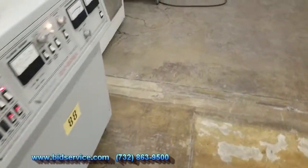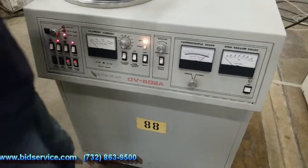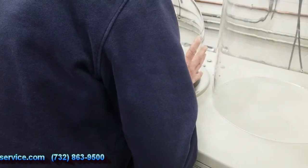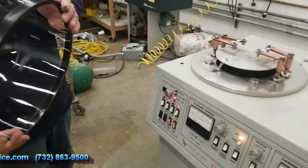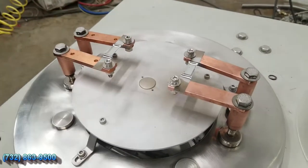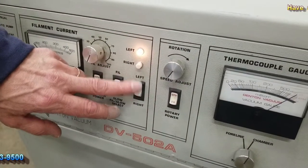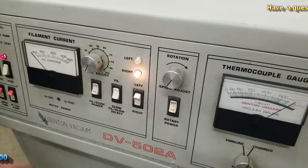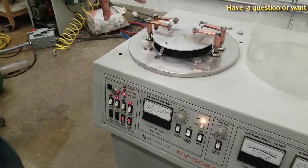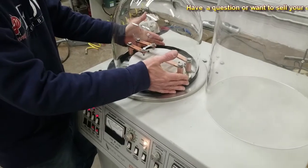Okay, we should be at atmosphere now. We have a protective cover here — I'll take that off. We'll go ahead and take the valve jar off. We've set up two filaments, or boats, on either side of the post here. Each one has an independent transformer and you can switch between left and right. It's currently set to operate on the left side. You load your material onto either boat, then close up the valve jar.